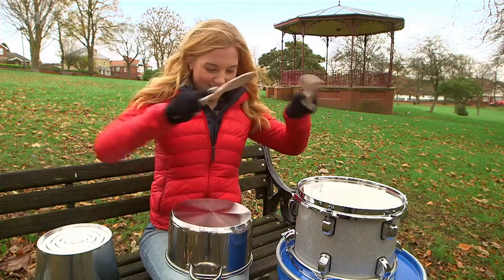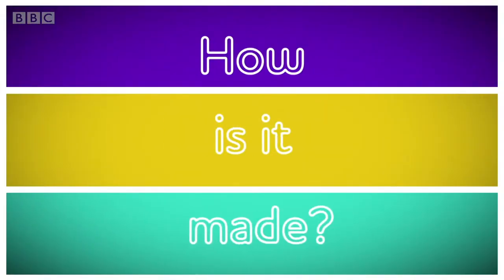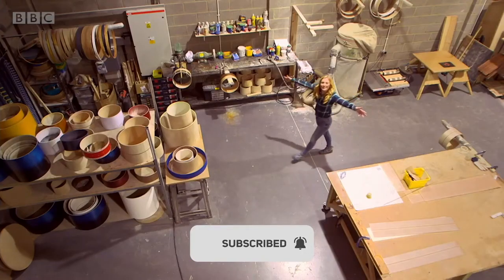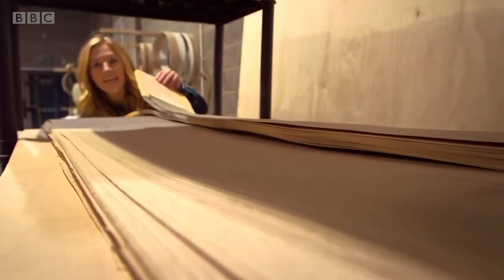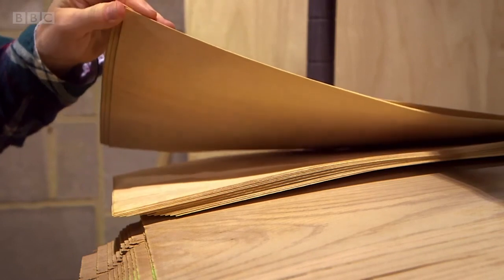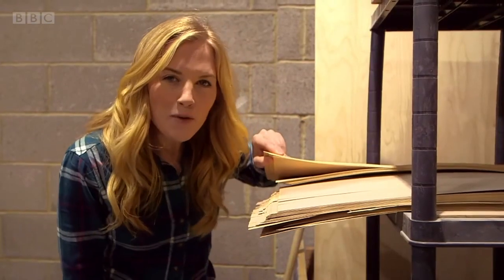Drums are great fun, but do you know how they're made? Let's go find out. We're in a drum factory, and making a drum begins with this. Here we have lots of very thin slices of wood called veneer, and it's the first thing we need to make a drum.